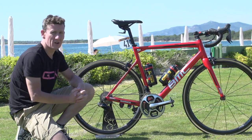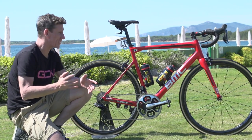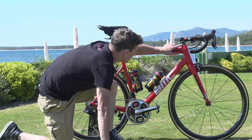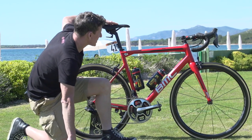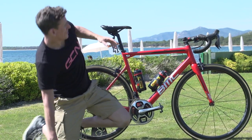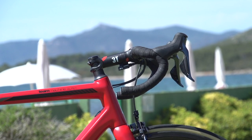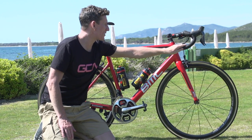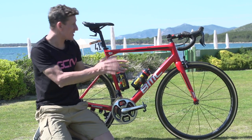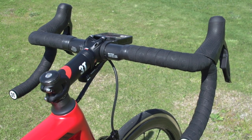Looking at the position that TJ van Garderen has on his BMC Team Machine, it's not actually that extreme. We've got at least five or six mils of stack height here, and there's not a massive drop between seat height and bars. No negative inverted stem at all — it actually rises up slightly. That's a 14 centimetre 3T alloy stem, coupled up with 3T carbon bars, which interestingly are only 40 centimetres in width, so nice and narrow and pretty aero.